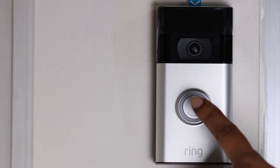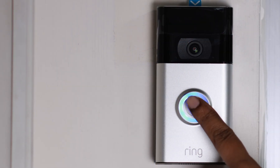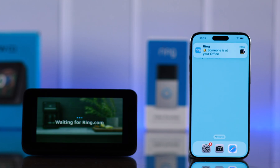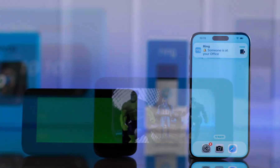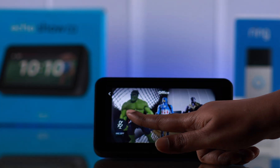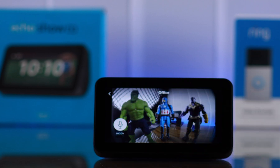Now, whenever someone rings at your door, Alexa will notify you — 'Someone is at the door.' And you will see the live view right from your Echo Show. If you unmute the microphone, you can not only see who is there, but also talk to that person right from your Echo Show.